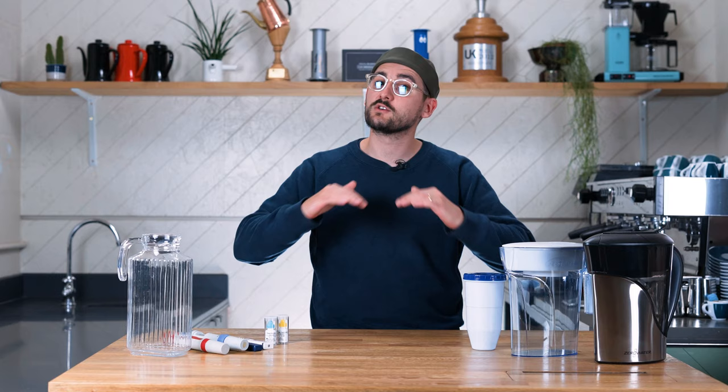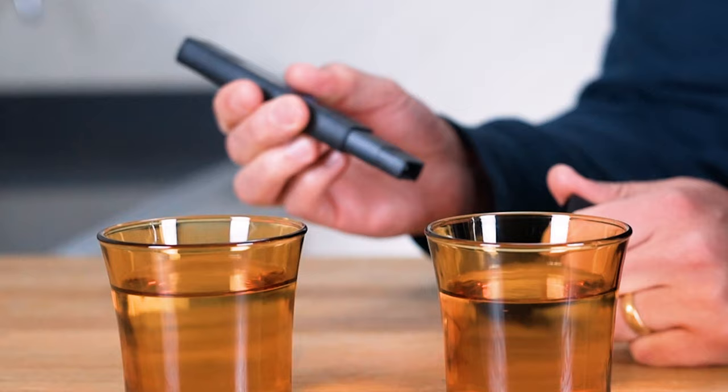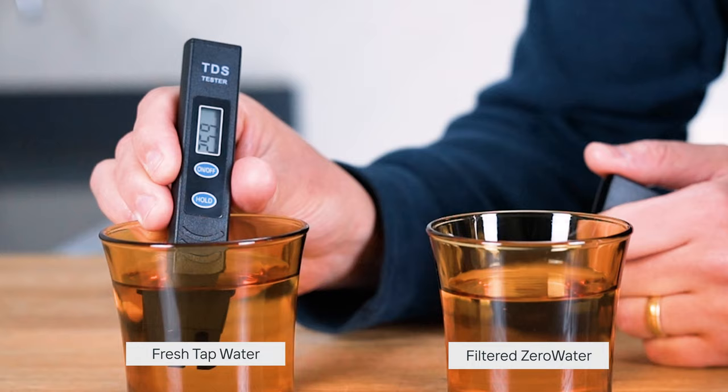If you use a BWT jug or a Brita jug, it's going to soften your water to a degree to get you closer to that target. But what I think is great about the Zero Water is it goes all the way to zero, so you can then build on that and create a little bit more volume of water to give you absolutely perfect brewing water.